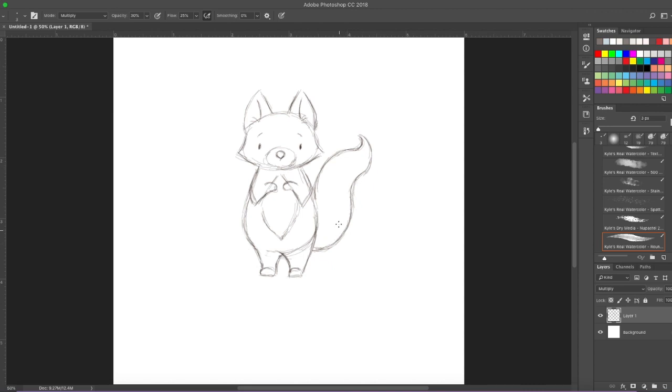There's his big beautiful bushy tail. Now at the end of his tail he has a white patch, so we're going to just do some fluffy lines here. So now you've got your basic shape of Foxy.